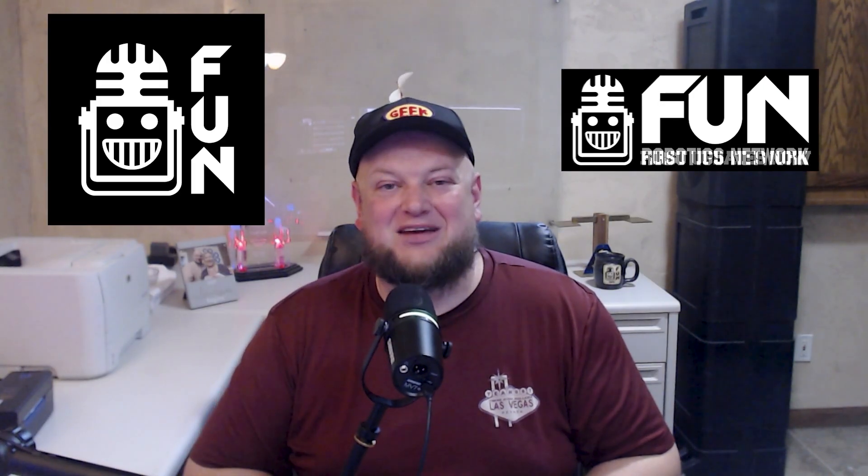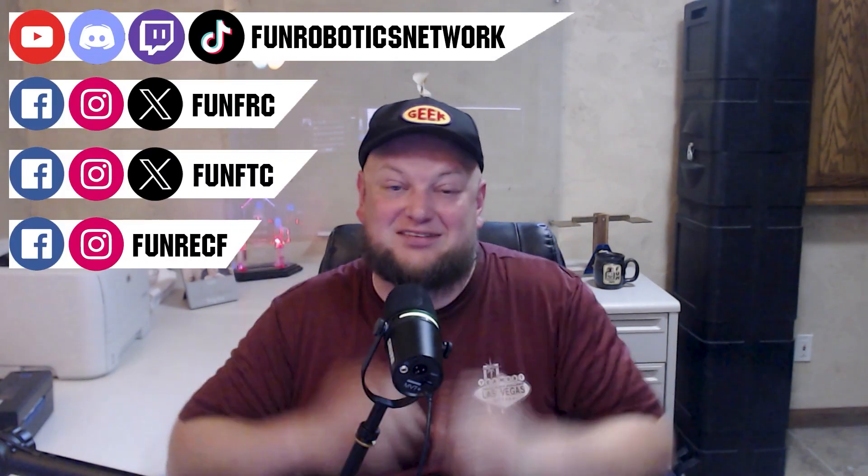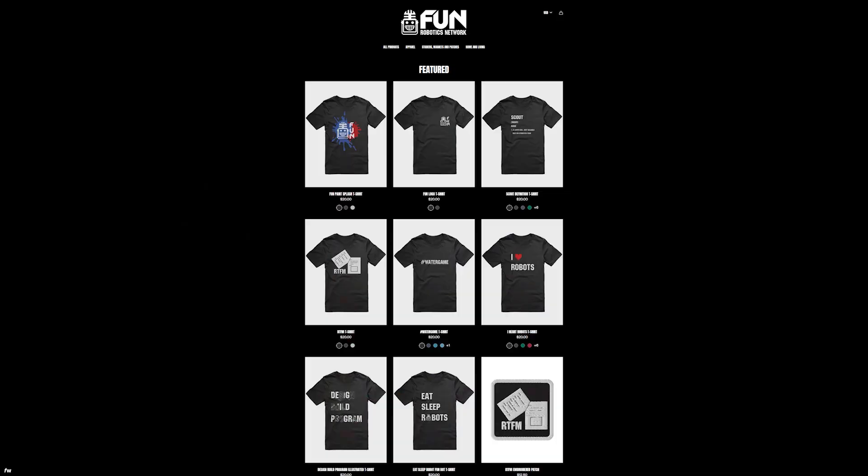First Updates Now has become the Fun Robotics Network. Check us out at funroboticsnetwork.com and all the social links shown here, and check out some of our new merchandise options that are both fun and robotics related, both on our website and right underneath this YouTube video.